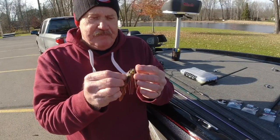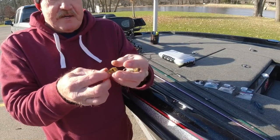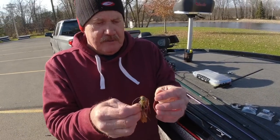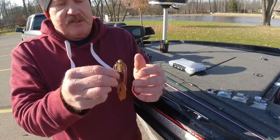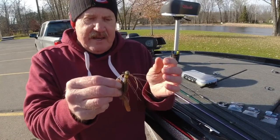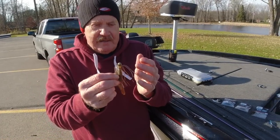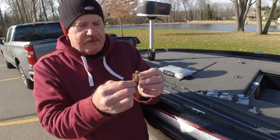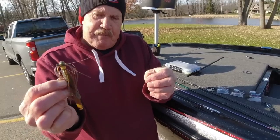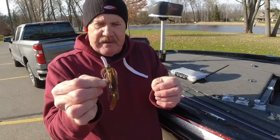I keep it real simple and I put a bug on there. This one here is a Yo Mama bug — I get them at Barlow's. I wanted to keep this small, compact, streamlined because in the cold water, I think the smaller you can get it and the more compact you can be, the better results you're going to have. So I really paired the skirt down. Didn't put a gaudy bug on there. Kept things real simple.